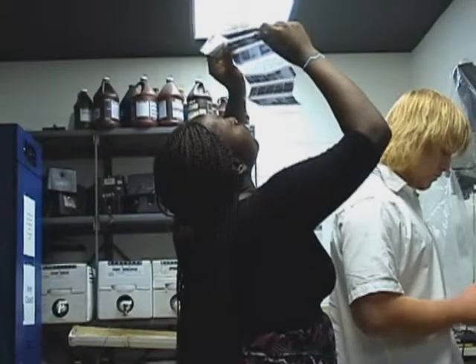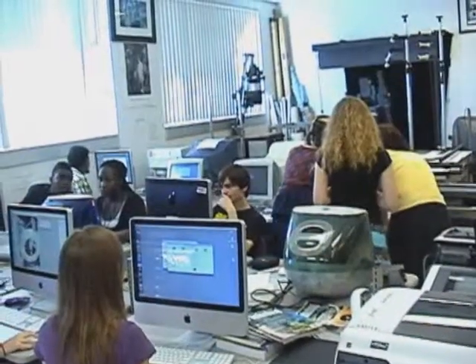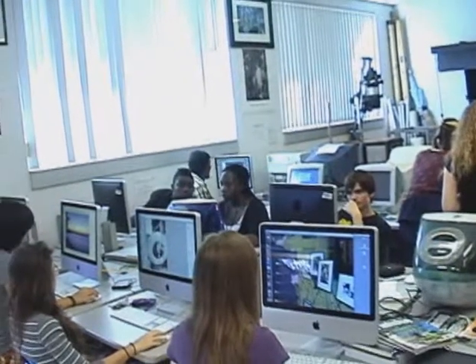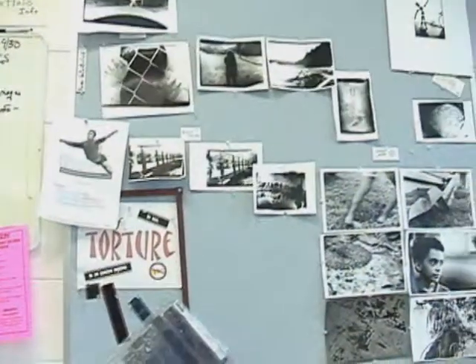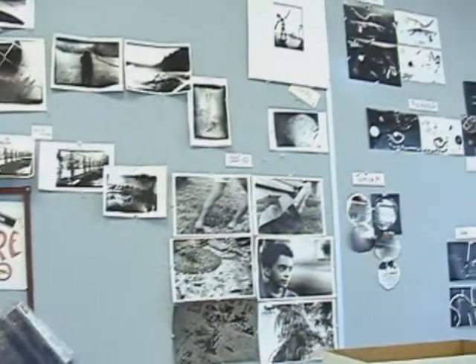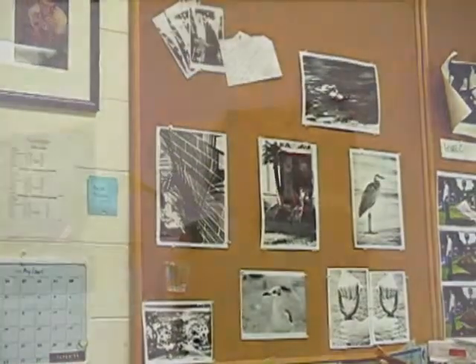In color photography, we use traditional color film and you are able to create color images. And in digital photography — everyone has a digital camera at this point, even on your phone — we take the image, either scanning it from a negative or from your camera, and we incorporate it in Photoshop, changing it, altering it, adjusting levels, and appropriating imagery into it to create a digital image.